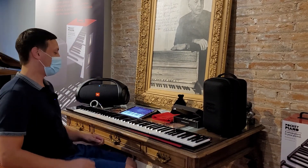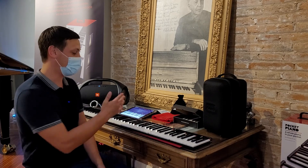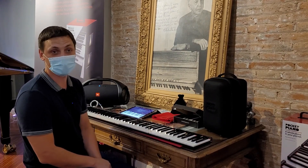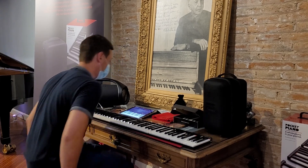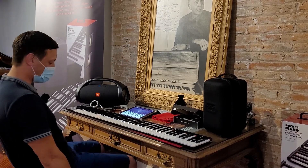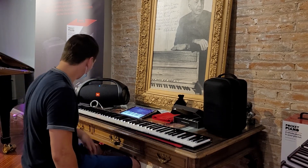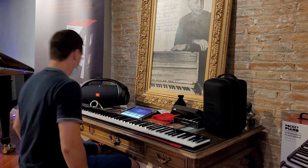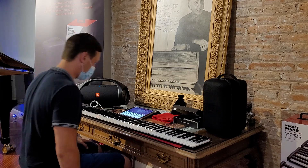Hi there, I am in Horquera Pianos and I wanted to try Pocket Piano for the first time. Let's see what happens. I have a pedal here, this is Bluetooth. The sound comes from here, it is Bluetooth also. And yeah, let's see how it goes.